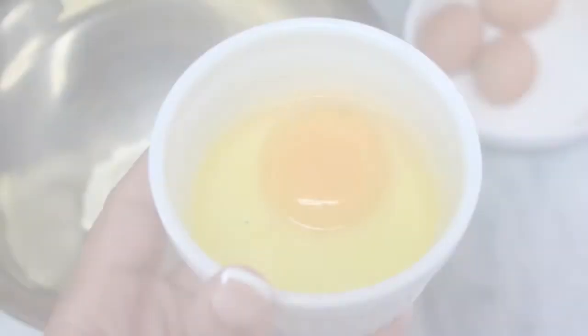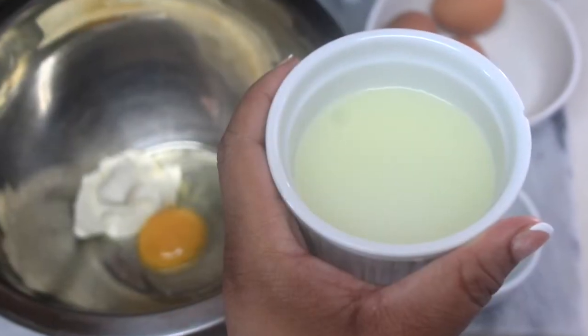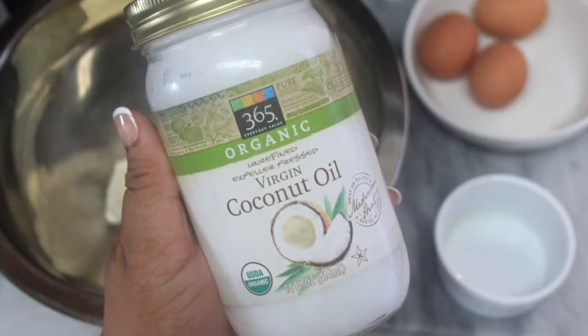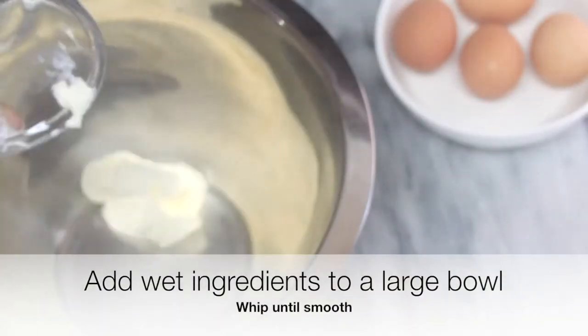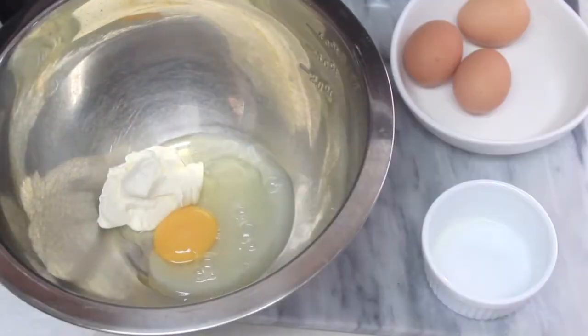This recipe is very simple — I'll add all the ingredients, measurements, and procedure down in the description box below. It's essentially just whipping all the wet ingredients together, then adding in and folding the dry ingredients until combined into a nice dough, scooping them out into equal portions, baking at 350 for about 8 to 10 minutes, letting cool completely, and then enjoying.